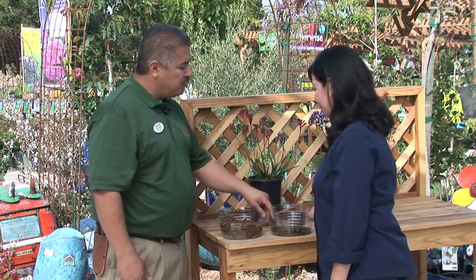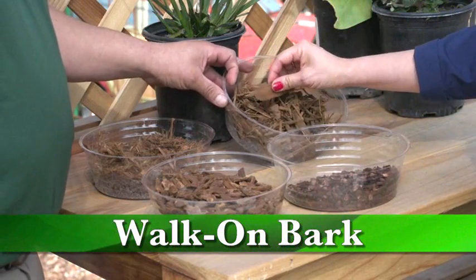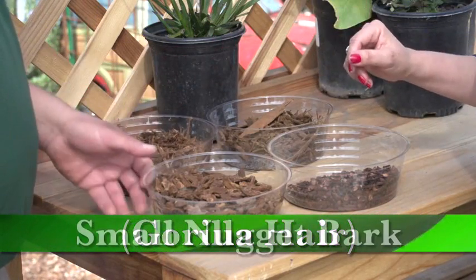What are some mulch options? We have some mulch options here. We have some cocoa mulch — that's fine. We have some walk-on bark. We have shredded redwood bark, also known as gorilla hair. And some small nugget bark.